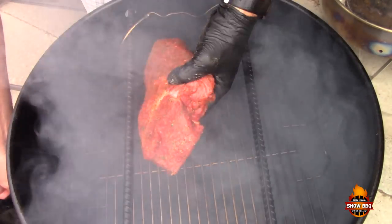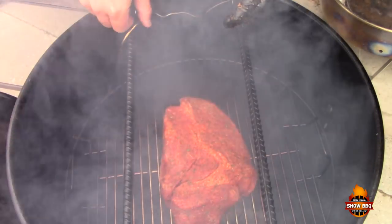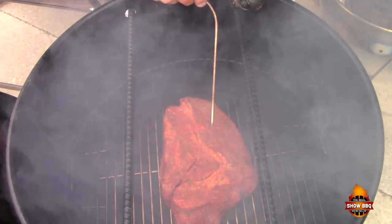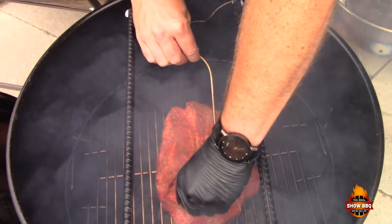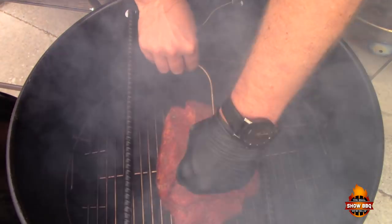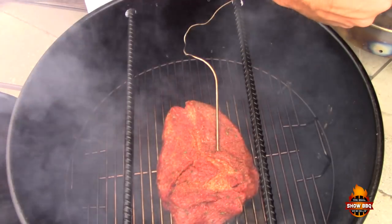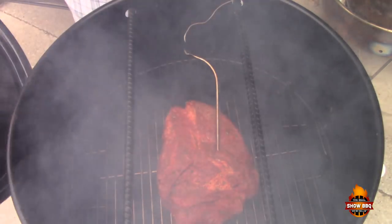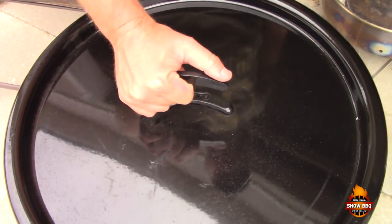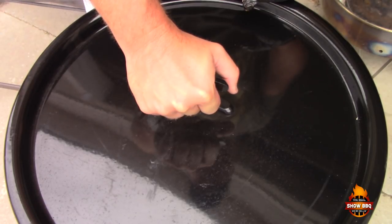Get it right in here — there's a little sizzle going on. We'll put in our Maverick instant remote thermometer and get it into the thick part. We're going to let it do its thing until we get to about 165 degrees internal, and then we're going to wrap it in some butcher paper to get it to where we want from there.